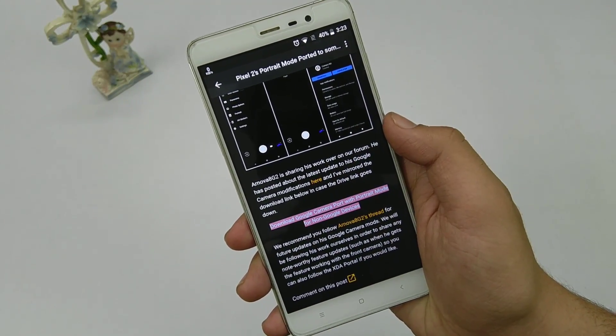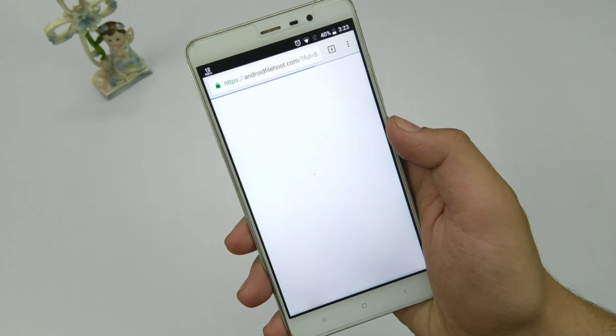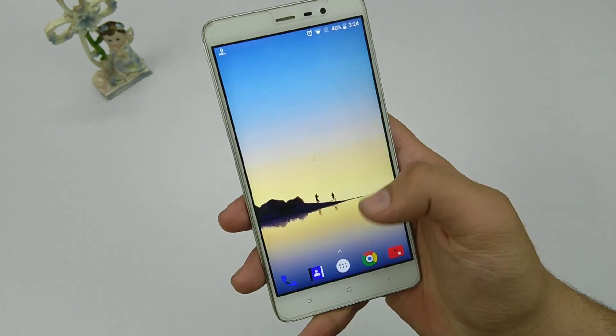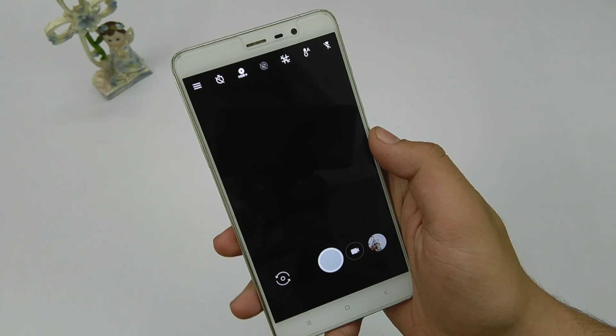To check that out, you have to download the APK and install it on your Android device. For that you have to be on Android Oreo. If you have a rooted Redmi, you can install a custom ROM based on Android Oreo 8.0. After installing, you just simply have to open the APK.